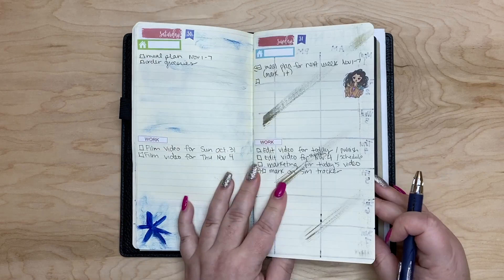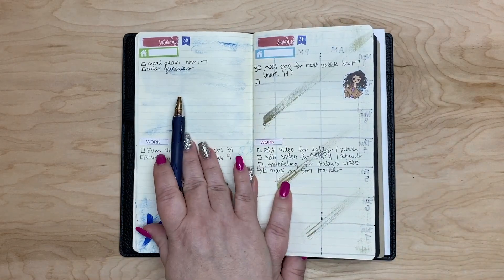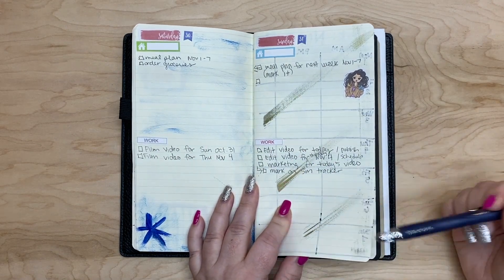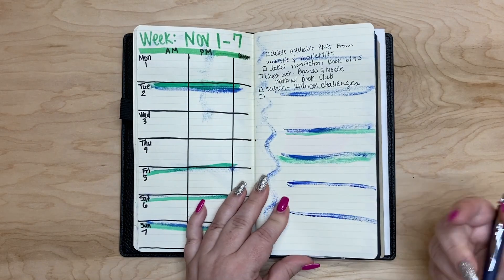Saturday and Sunday each get one page — Saturday on this page and Sunday on this page — and I just split it in half that way. And then another week.